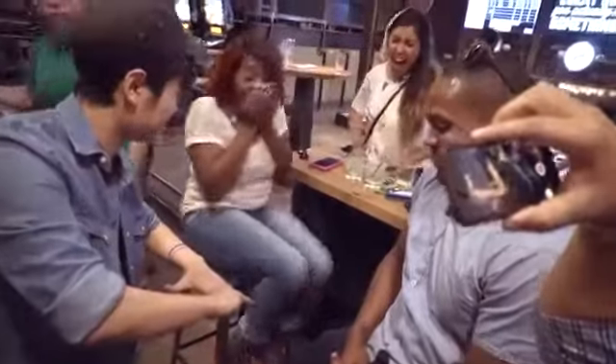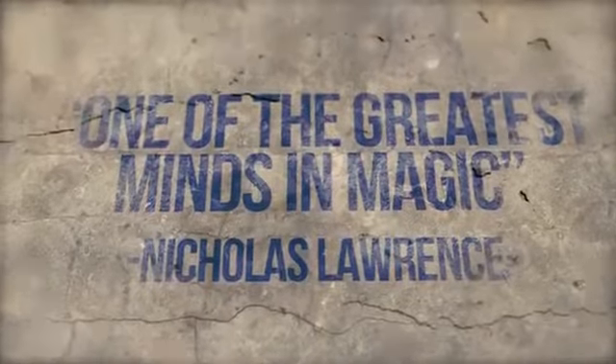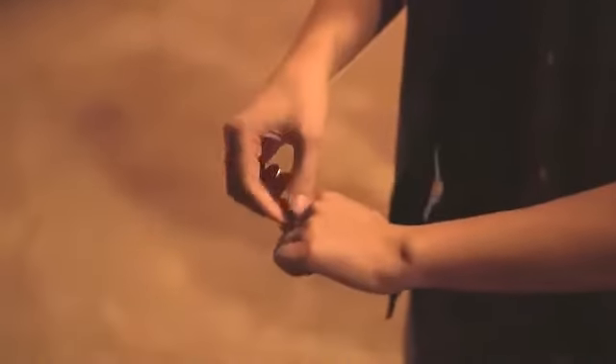Welcome to BJ4, a revolution of Jumping Rollerband. BJ4 is a revolutionary version of Jumping Rollerband. It jumps back and forth up to 4 times. It's completely impromptu, no gimmicks and there's no finger movement at all.